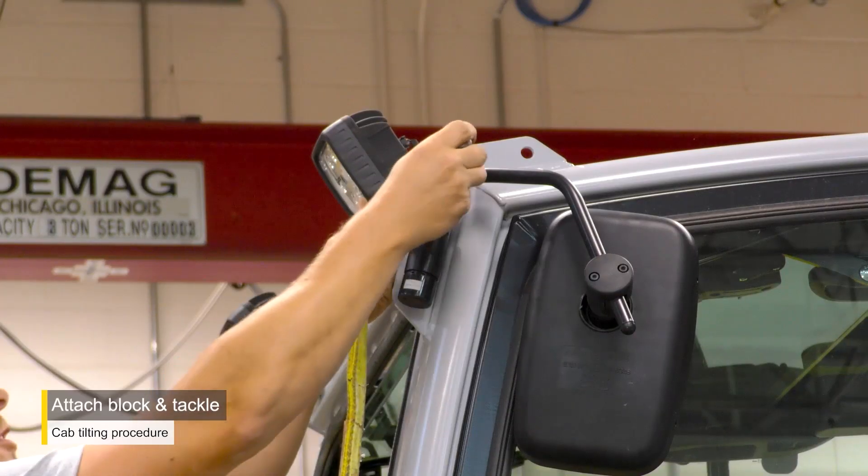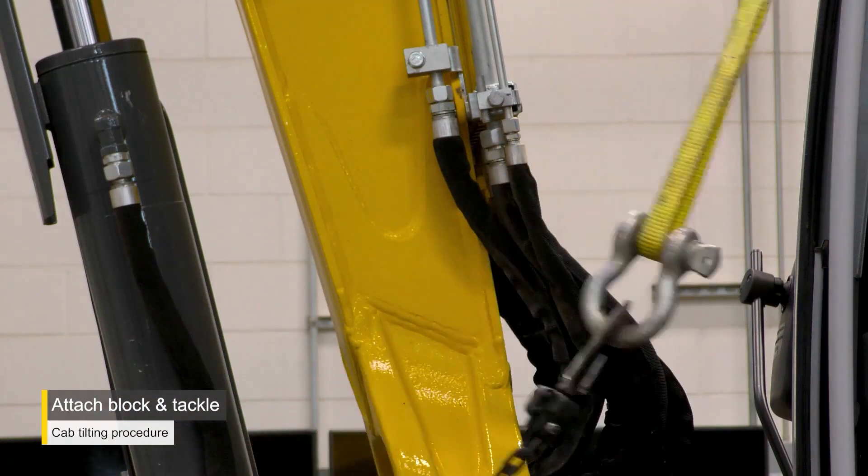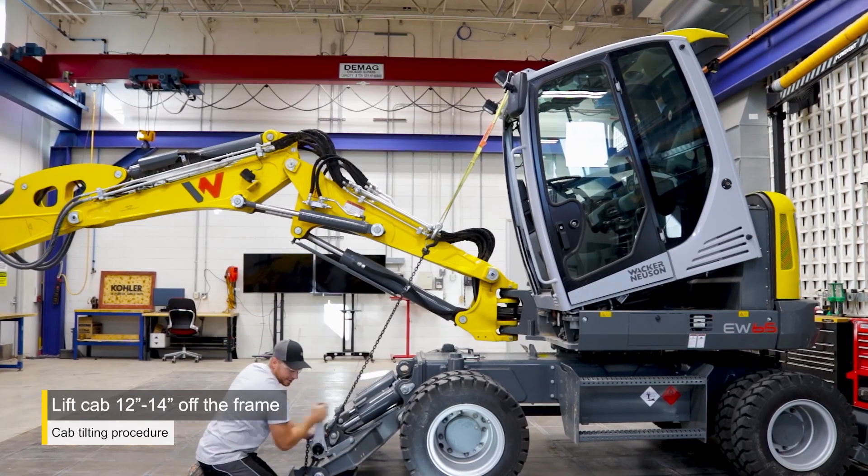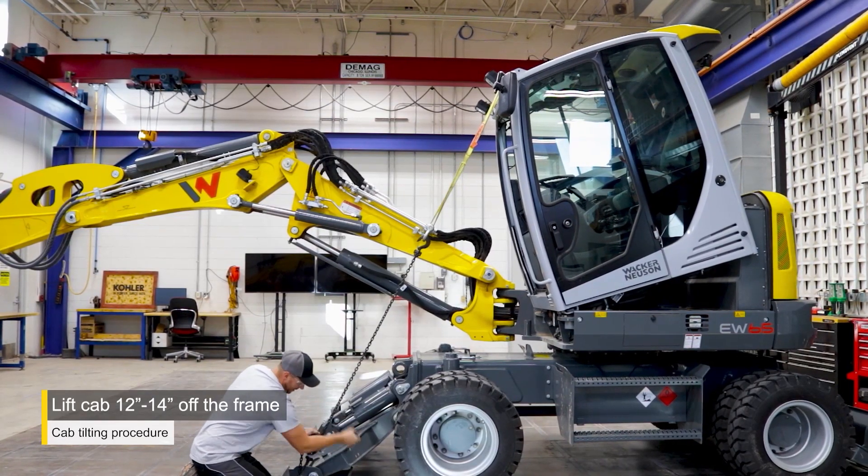Position the block and tackle between the lifting hook of the cab to the stabilizer blade. Begin winching the cab forward. Lift the cab from the frame about 12 to 14 inches.